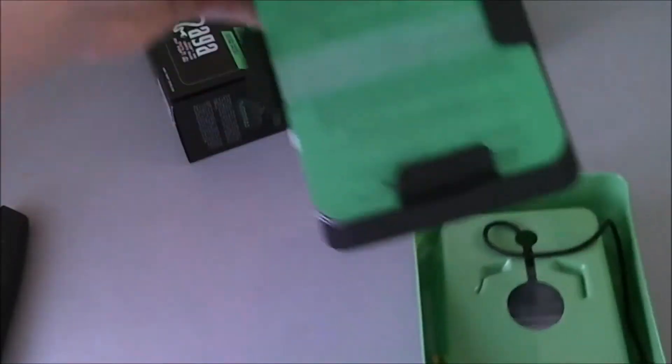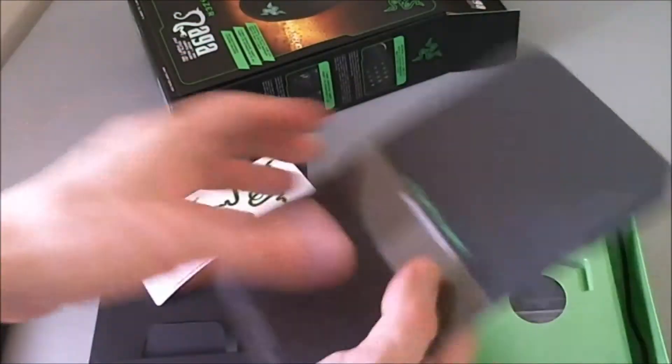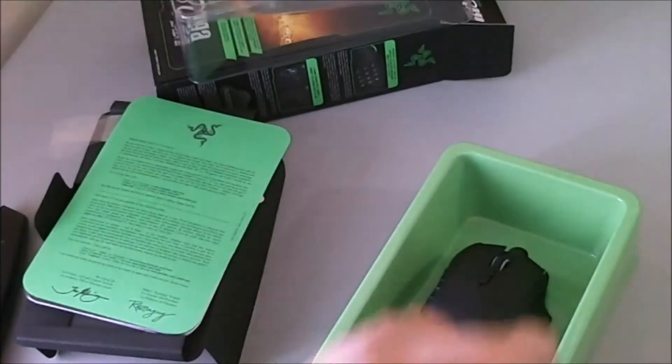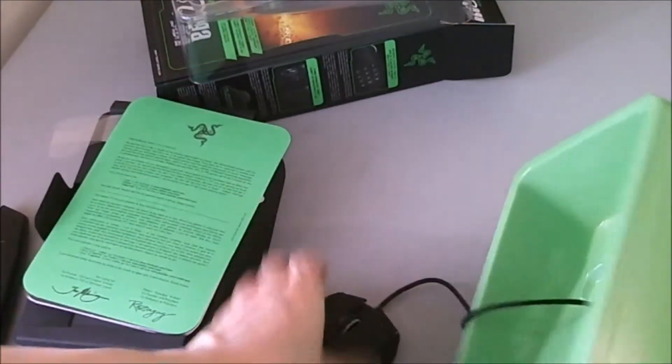There's nothing in the box now. Put that aside. Your typical razor paper that will come with two stickers. And that's your quick start - blah, blah, blah. And there is your Naga 2014 MMO mouse.